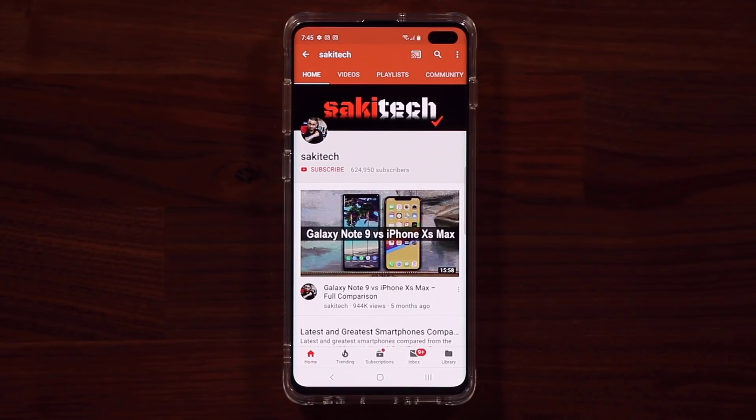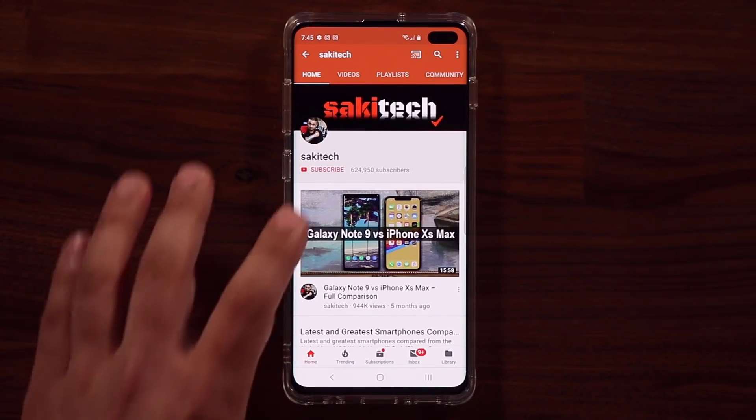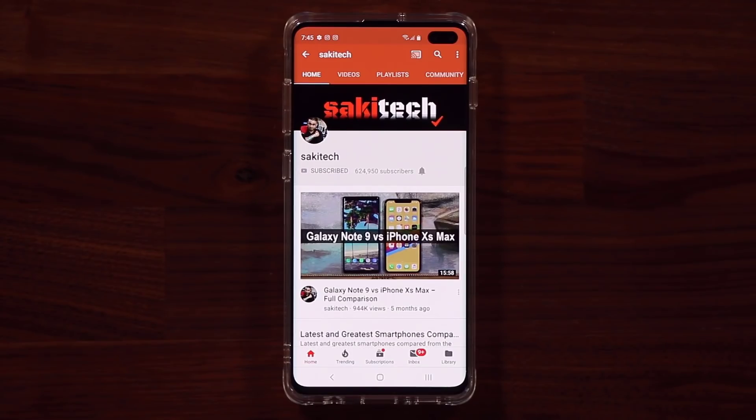Now before we dive in, if you find my videos useful, make sure to click that subscribe button and also make sure to click that bell icon on the side to get notified every time I upload a new video.